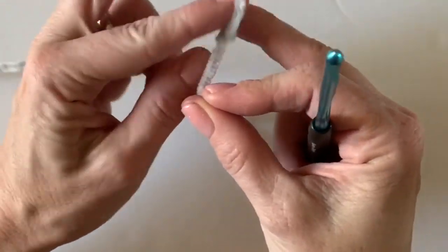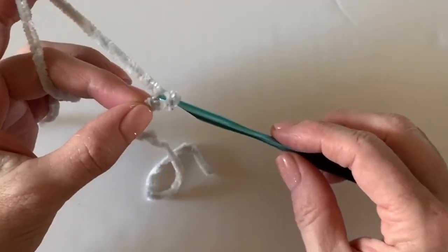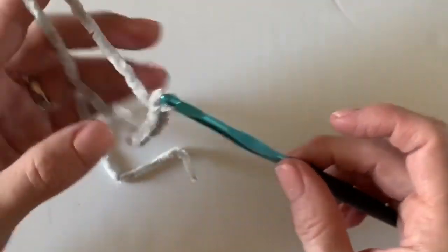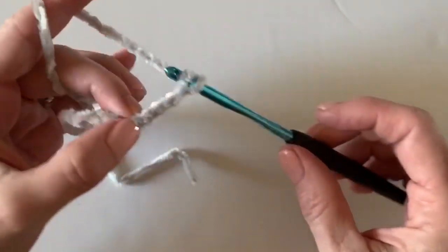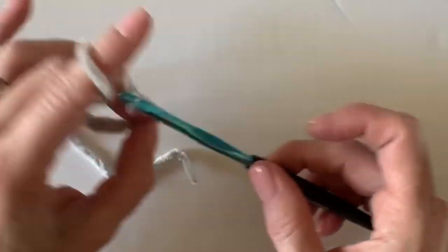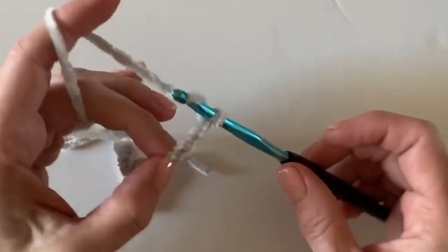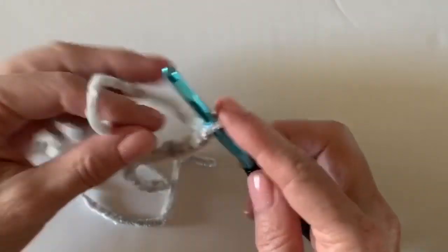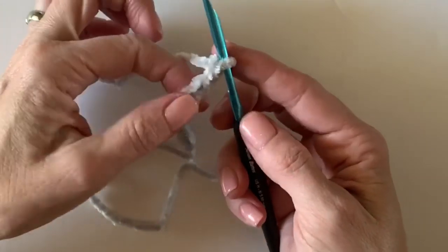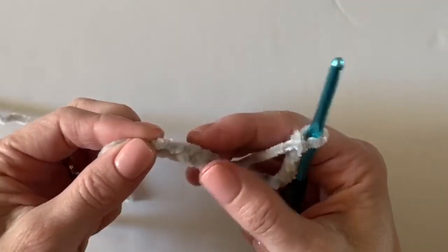For this swatch, I'm going to put an even number of chains on my hook — about 20 — and that will get us a good sample. One thing I want to say about the velvet is why I really encourage you to do a little practice swatch first: to see how velvet works up and whether this is the right size hook for your personal tension. You might even want to go down a size because it's very slippery yarn.